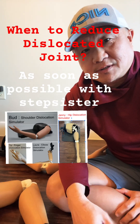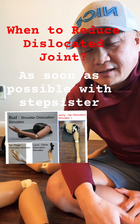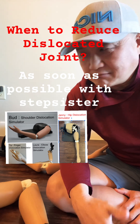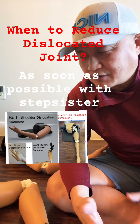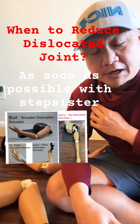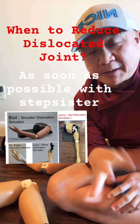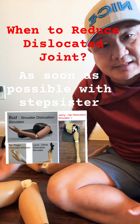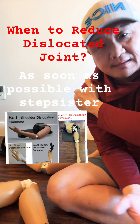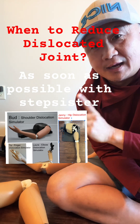When to reduce a dislocated joint? As soon as possible. But you have to check out a lot of things first. For a shoulder dislocation, for example: squeeze my finger — okay, you can do that. Up and down — you can do that. You can extend the elbow. Then I put my hands on the shoulder — can you do external rotation?